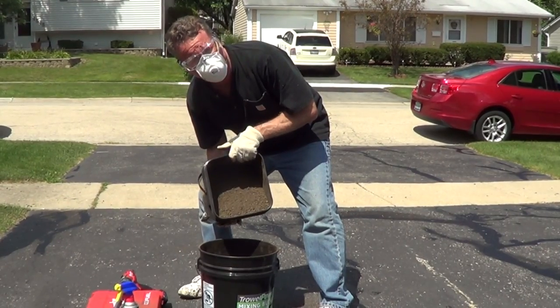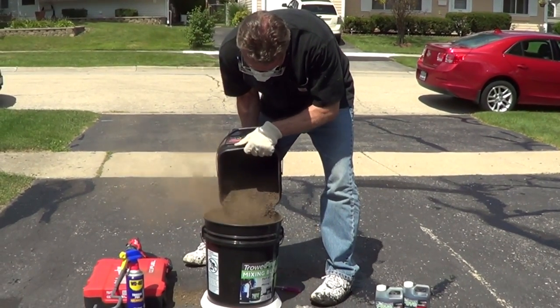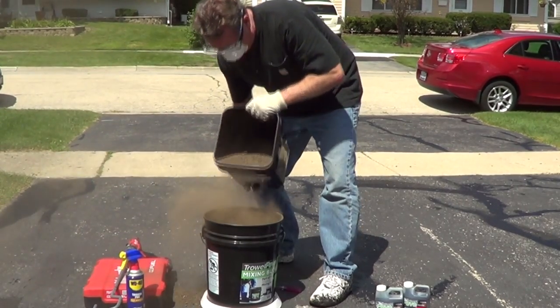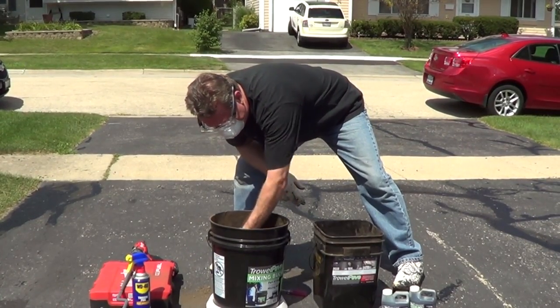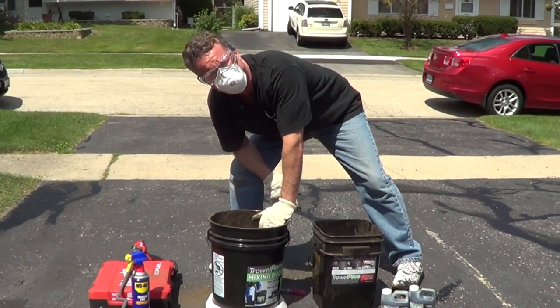You're going to pour two-thirds of your aggregate into your bucket or wheelbarrow first. Then create a well in the center of your aggregate so that you can pour the binder into it, and pour all of the binder in.